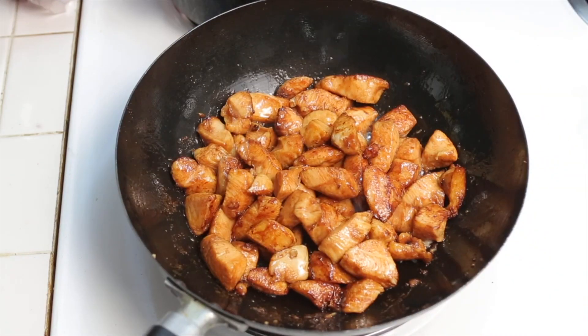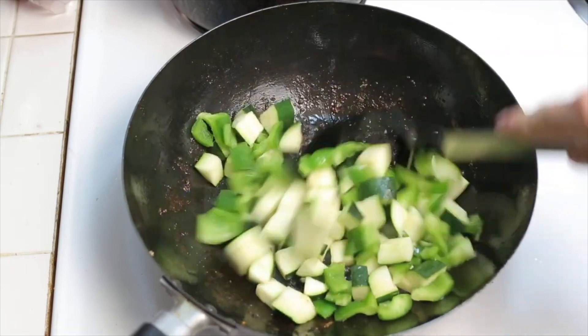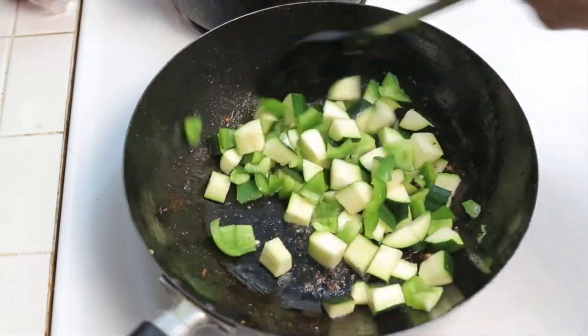When you start to stir fry your chicken, you only want to cook it about 75% of the way through, because you're going to cook it the rest of the way when you put the chicken back in.